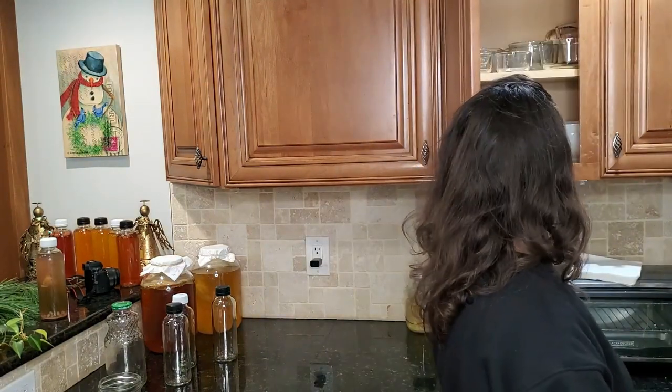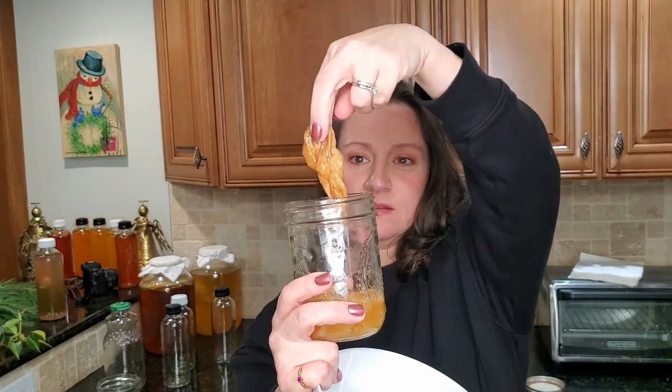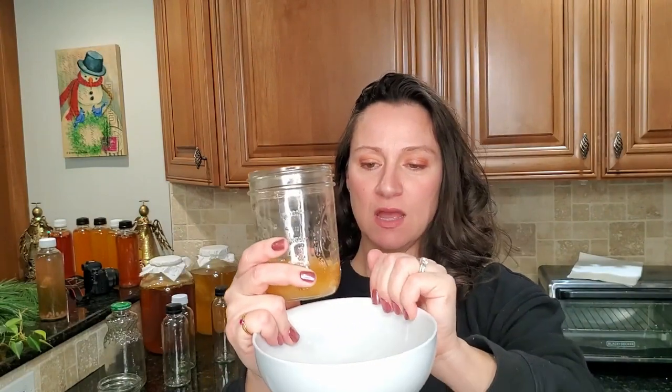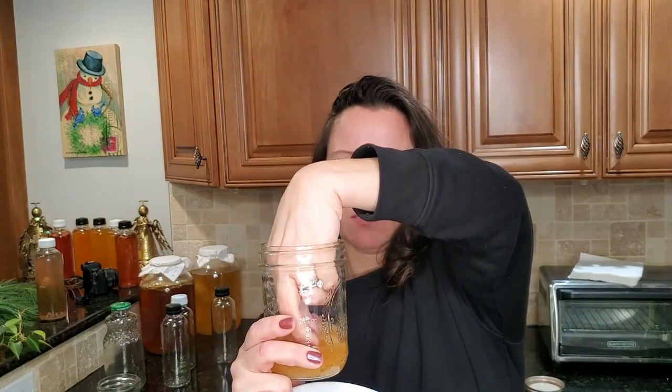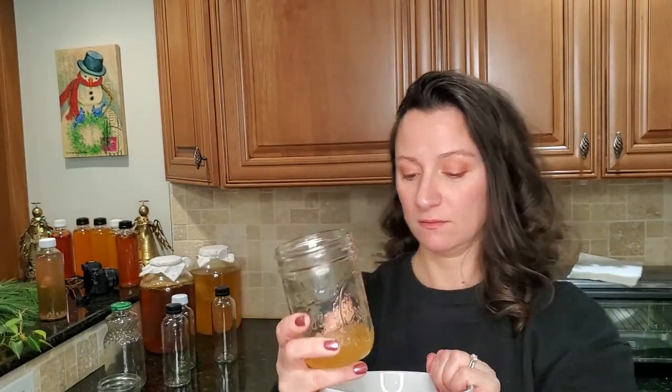I have a decent amount of SCOBY in there. I always put these into smoothies during the summer, and it's January now so it's been sitting for a while. What's more important is the starter tea — I have about two ounces of starter tea, so that's about a quarter cup of starter, and it's strong starter. You can tell from smelling it — it smells like vinegar — but I want more, so let's go ahead and use this method.